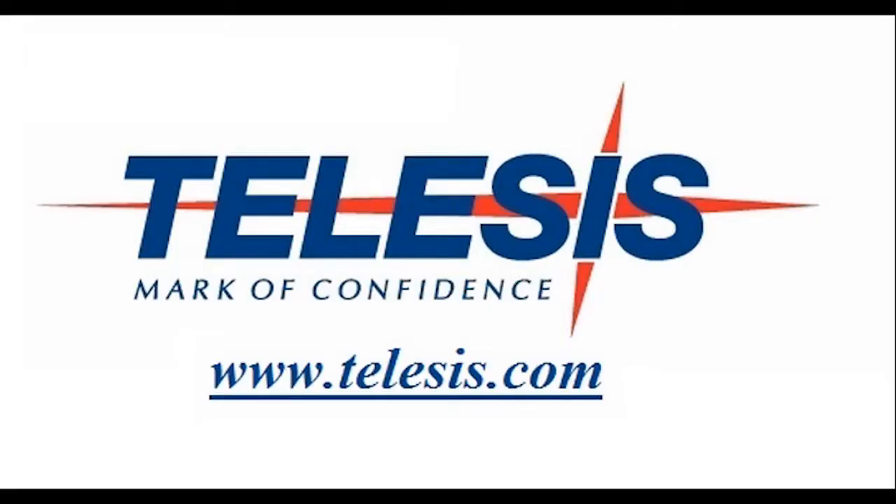This is Vitalis, this is what we do. Visit us on the web at www.talesis.com.